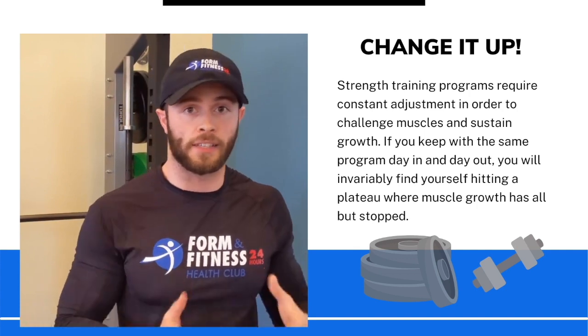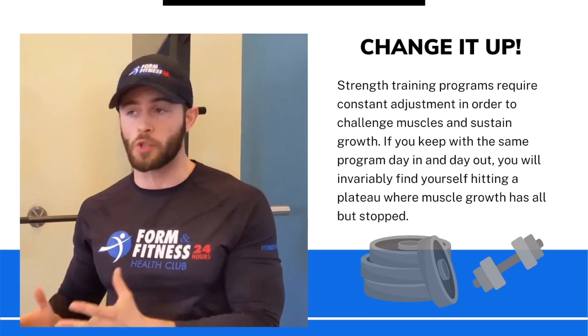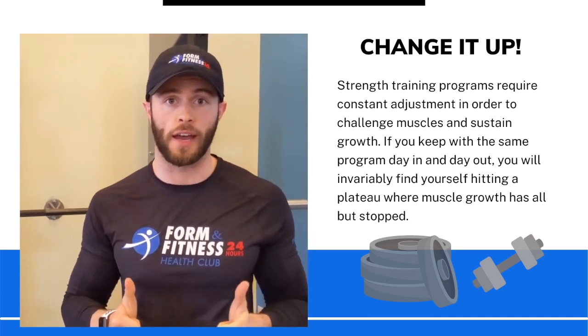Basically, a plateau means your body has adapted to what you're doing — you need to change things up. You change things up in any way, changing any one of those variables, and you will see results that accommodate what you've done. Hope that makes sense. If you've got questions, feel free to ask. You'll probably see me here in the morning. Have a good day, everybody.